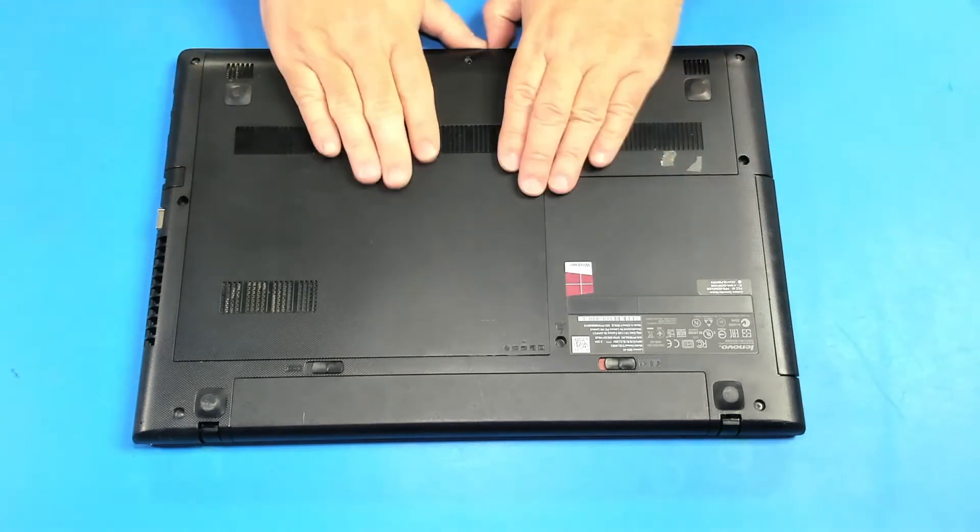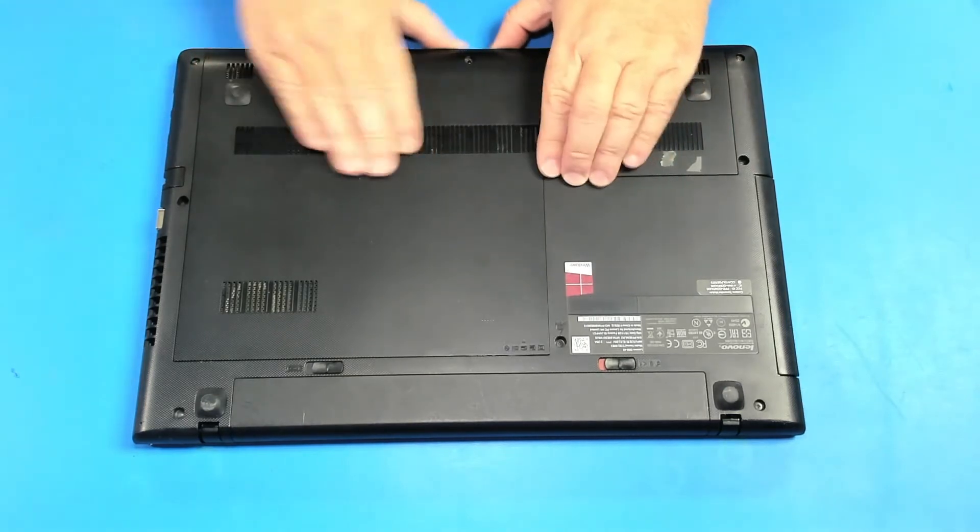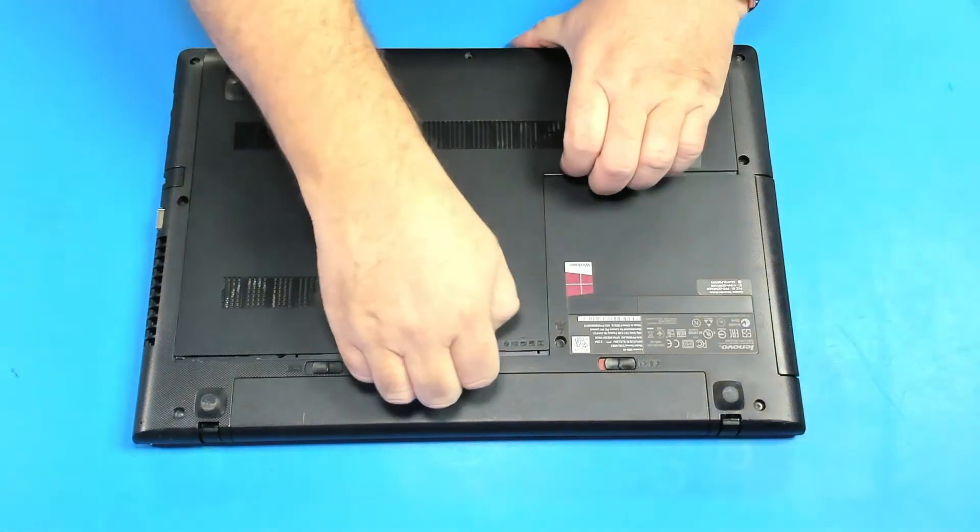To take out the panel we just slide it towards you. That's it.